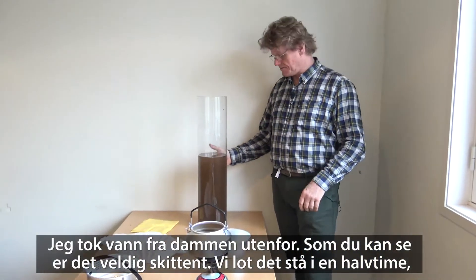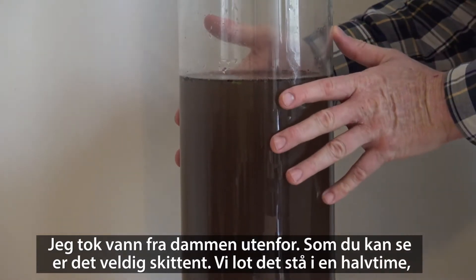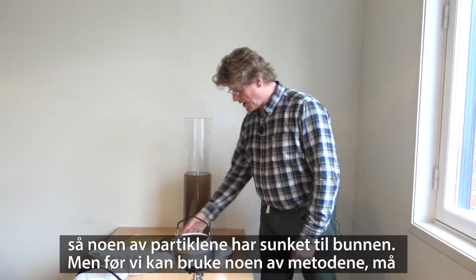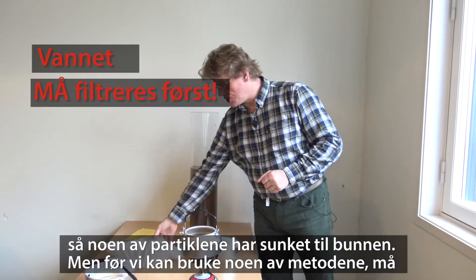I took water from the pond outside. As you can see, it's very dirty. We let it stand for half an hour so some of the particles have sunk to the bottom. Before we can use any of the methods, we need to filter it.